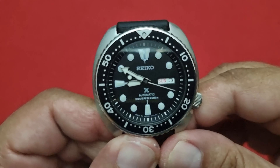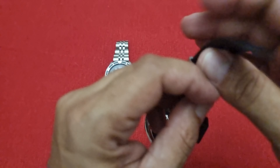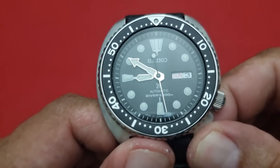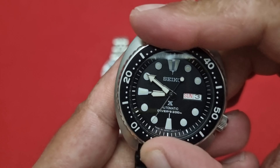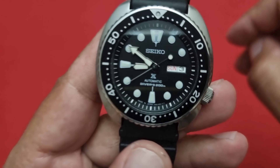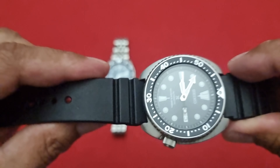I mean, this is absolutely fantastic. Simply stunning. SKX 007J — such a great watch.